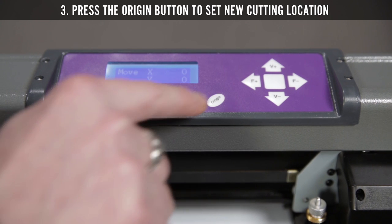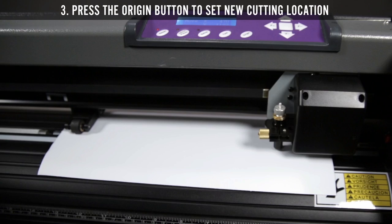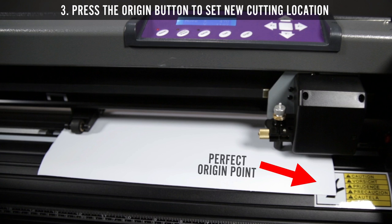Step 3: Press the origin button to tell the cutter that this is the location where you would like to begin. Generally you want to set your origin point over the right hand corner of the material. You are now ready to cut.